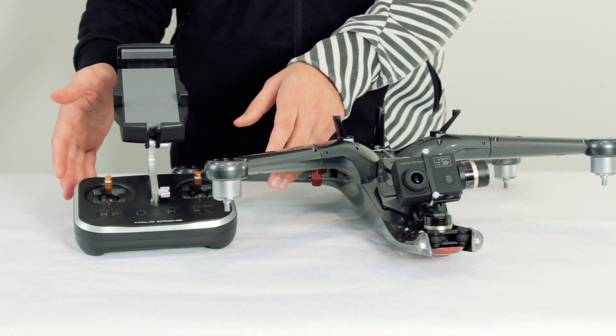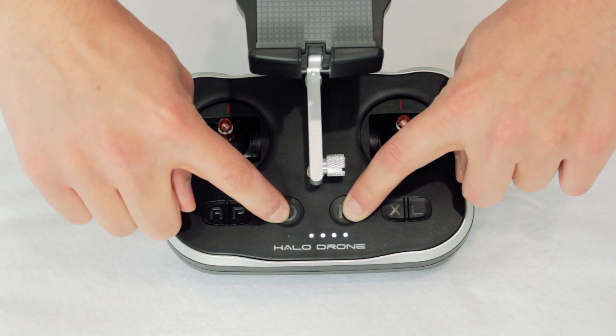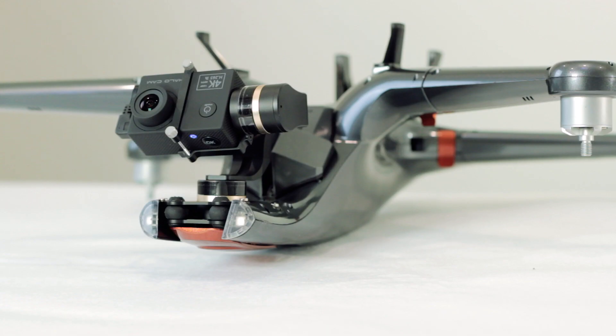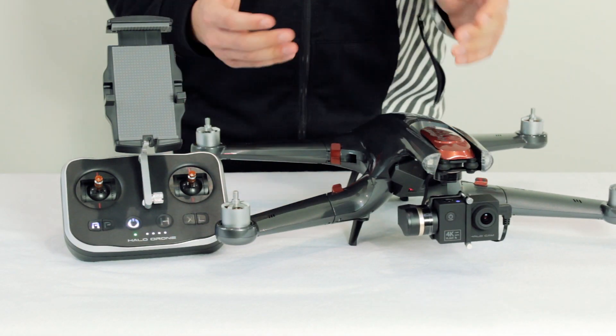Now to pair the remote. To activate binding mode, hold down the return to home button and power on the remote as you normally would. The status light on the remote will blink red and then turn green once it pairs with the drone. Once paired, you can go ahead and flip the craft right side up and you're good to go.